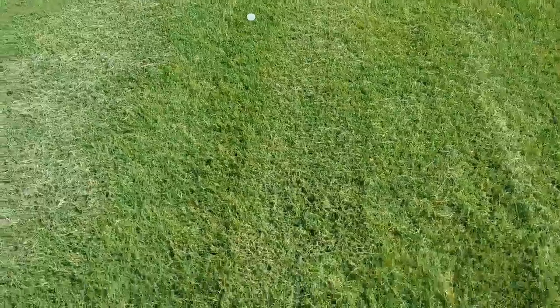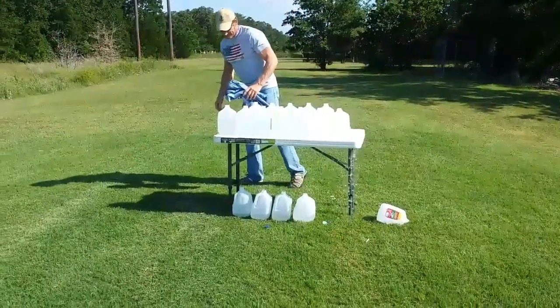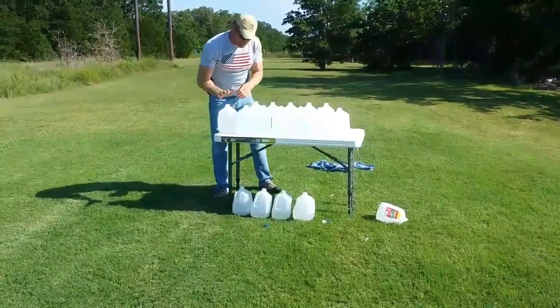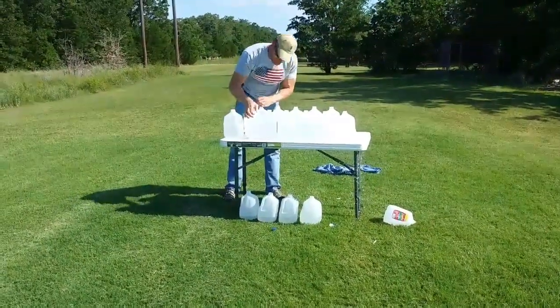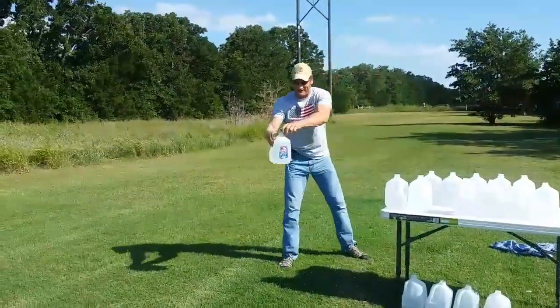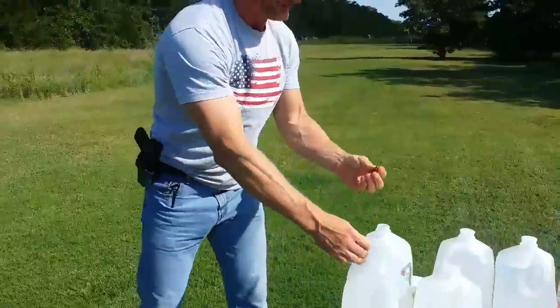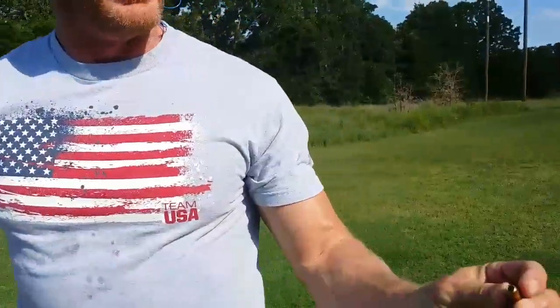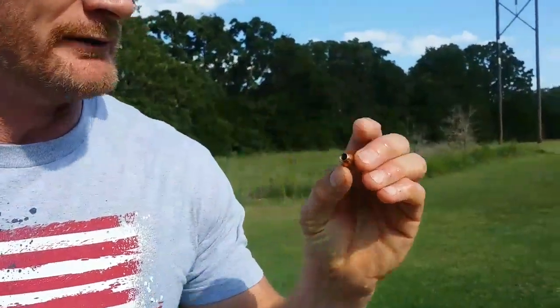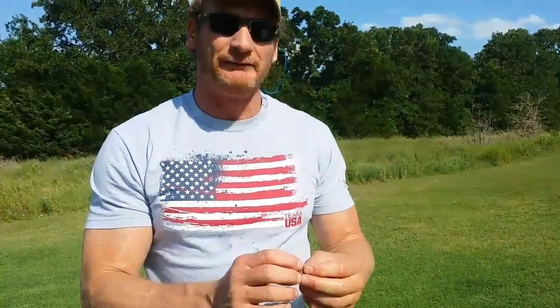Let's see what happened here. It didn't go through number eight, didn't go through number seven — there it is, it's in number six at the bottom. Oh my gosh, look at that — nothing, zero expansion whatsoever. It went through four layers of denim and five and a half gallons of water with zero expansion. That really sucks.